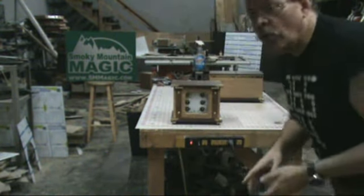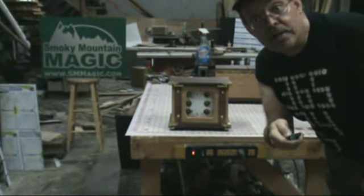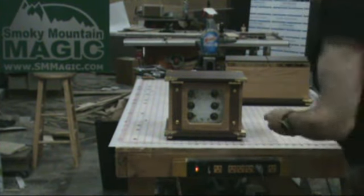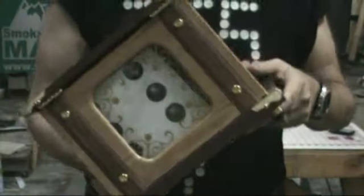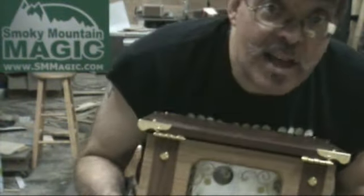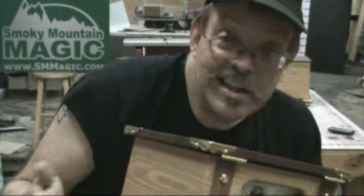We'd never built one of these before. I had a request for a classic die box. Now of course we can't leave well enough alone so we have added something to it. This is the little window box that goes with it. It is wood grain and brass and it's very, very pretty. It's got a plastic window in the front just for a little bit of extra added magic zip later.